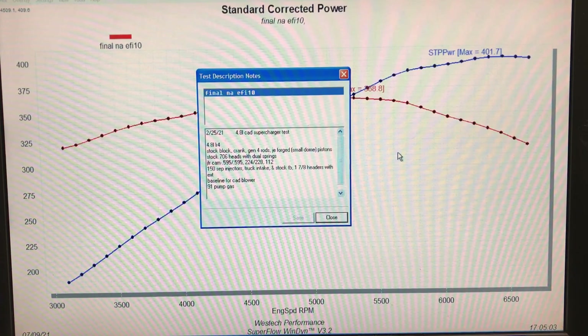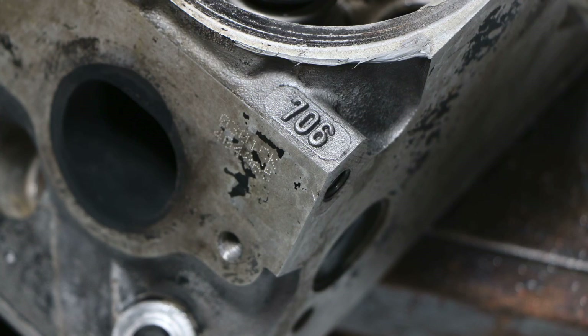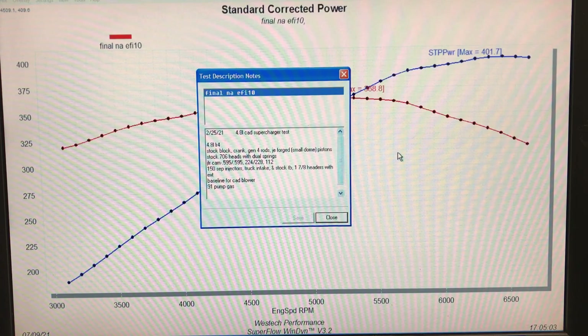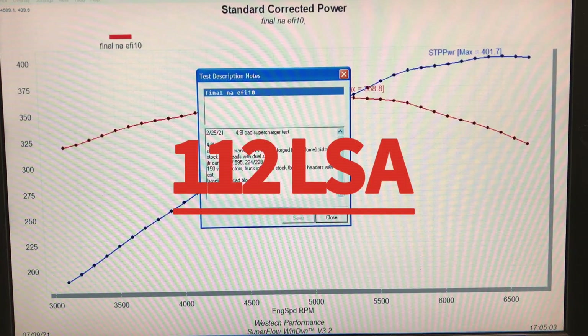This is a 4.8 liter LR4. All we really did was put pistons in - it still had the stock block, stock crank, stock Gen 4 rods, and we put JE very small dome pistons in, about 10 over. It had stock 706 heads with a valve spring upgrade because we ran a bunch of camshafts through this thing. It still had the JFR cam which is 595 lift, 224/228 degree duration split, and 112 degree lobe separation angle.